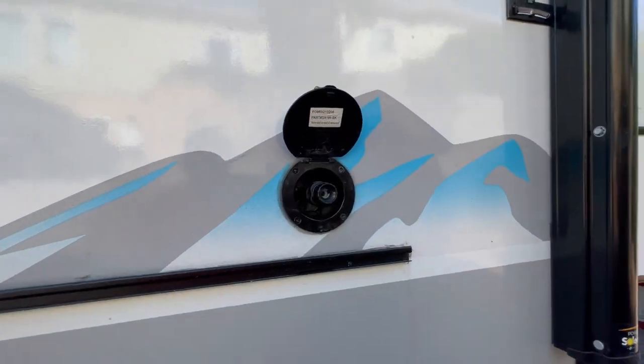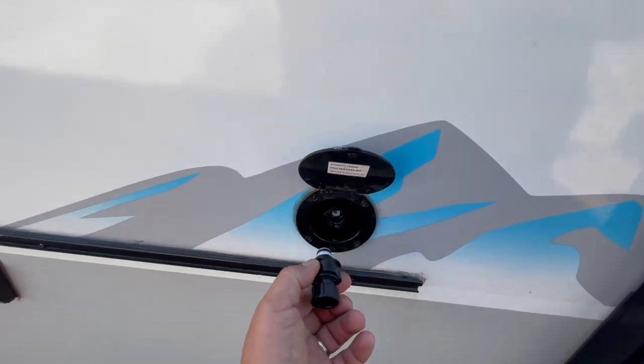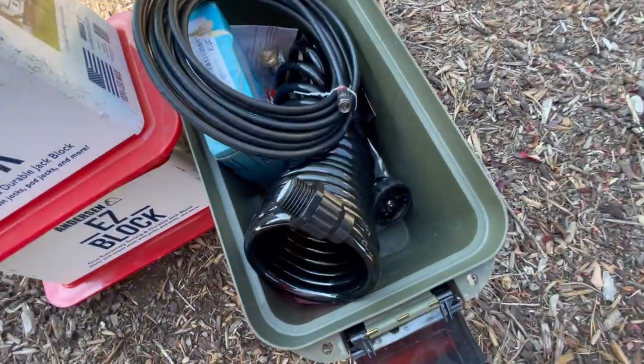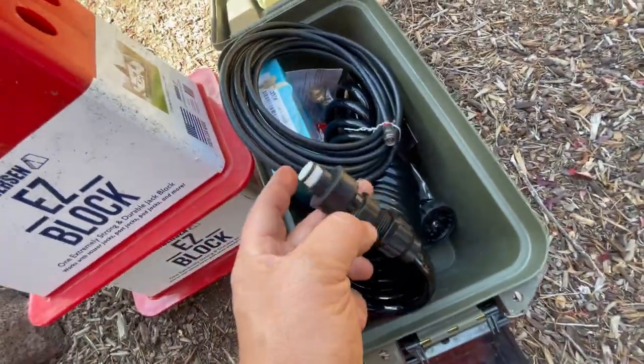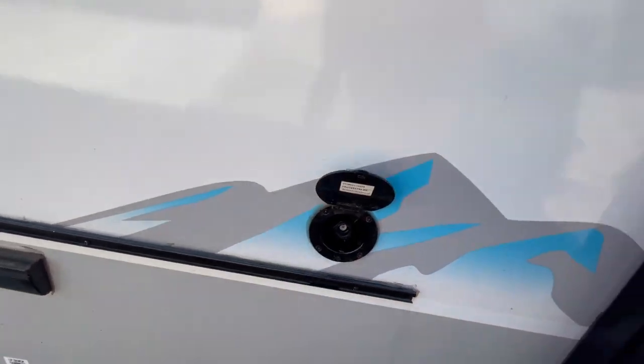This is the outdoor shower, which we never used because we bought it in April — but don't forget you have to winterize it. I went ahead and took this piece off of the outdoor shower; it screws on right here. When you insert it into this, it allows the water to pump out.